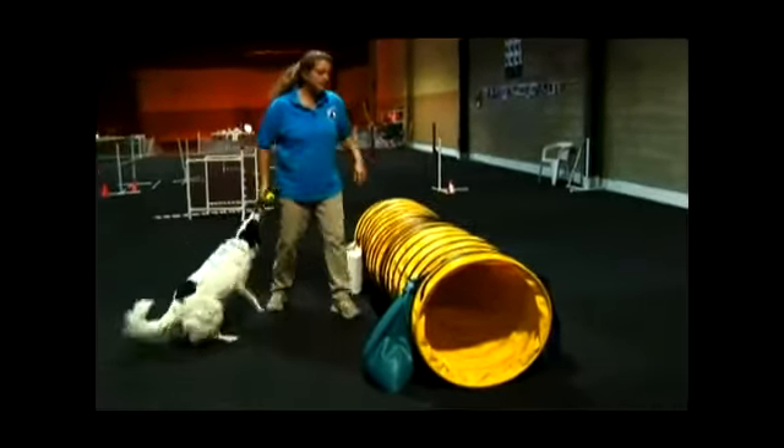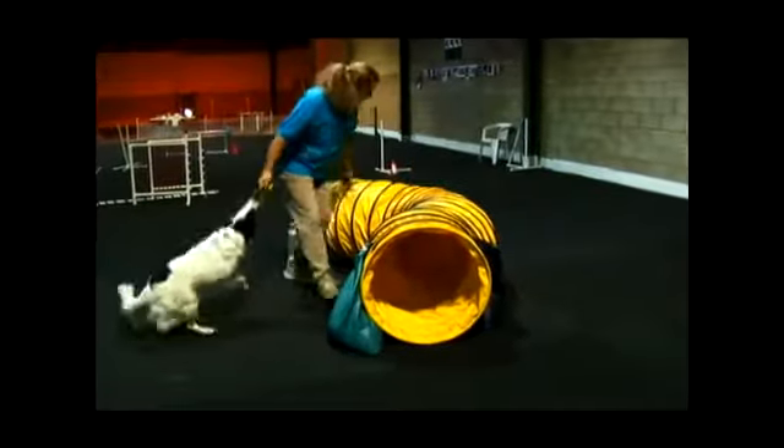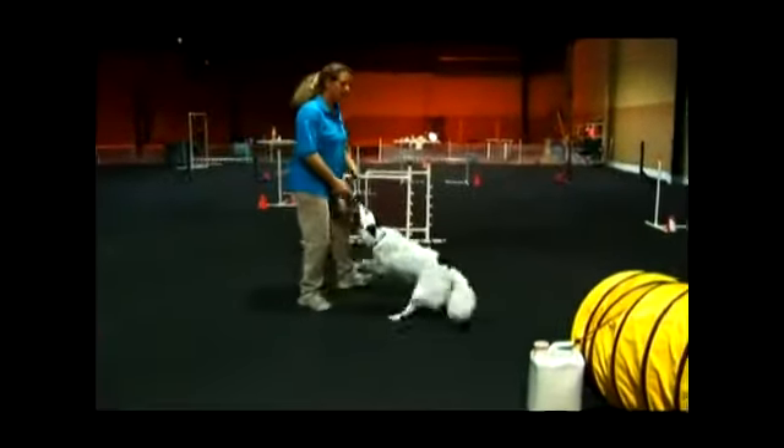When the dogs get more experienced, you can begin to curve the tunnel and make it longer. That way the dog doesn't see the light at the end of the tunnel, but they still have to proceed to the end. Ready? Shoot. Okay.